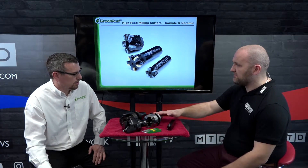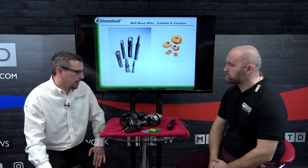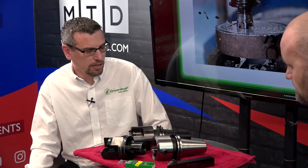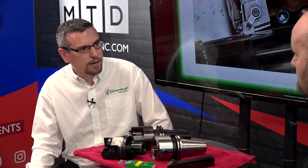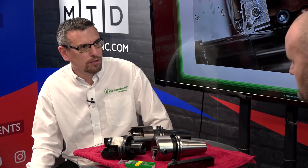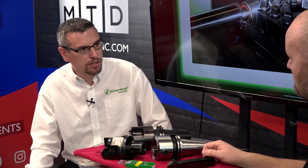These are big 50-taper tool holders — do you have different ones for multitasking machines? Yes, we do CAT, we do HSK as well. We try to keep the taper as big as possible for rigidity. The grooves are held to 0.0002-inch tolerance, so we need to keep the rigidity and stability in the tool.